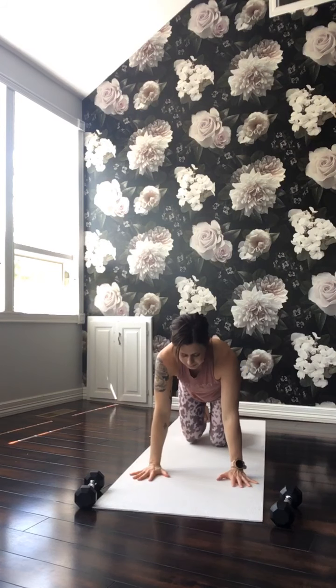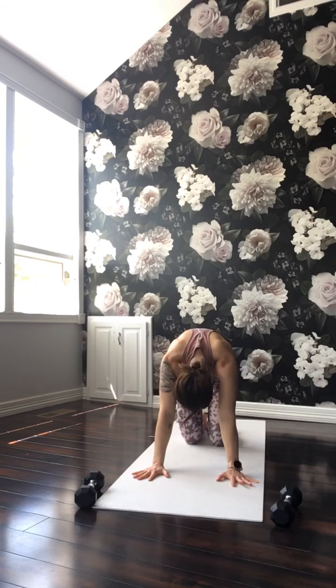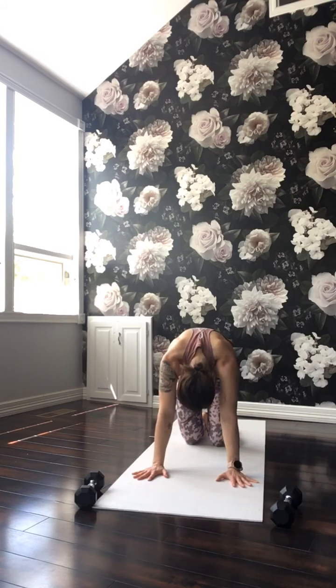Inhale the arms overhead. Cactus your arms, open your chest, and then just kind of roll the wrists all the way back down. Again, inhale, arms overhead. Cactus the arms. Roll the wrists, maybe the opposite direction. And make your way to tabletop. From your tabletop, drop the belly low, tip the tailbone up, and then look up. Breathe in. Round your back. Chin to your chest. Contract through the floor. Breathe out. Again, inhale as you find your way to cow pose, and exhale to cat. Cow. And cat.